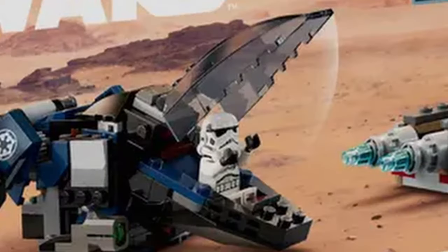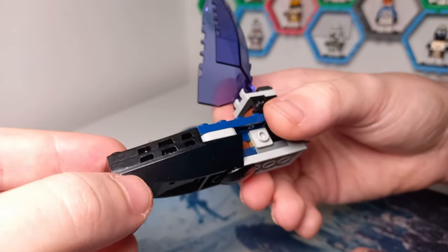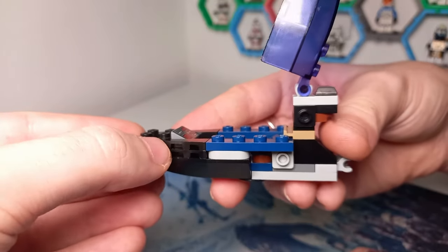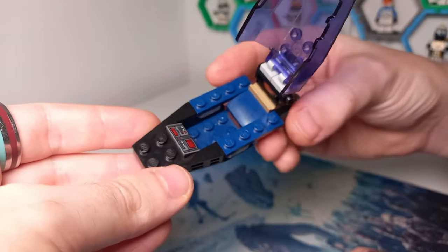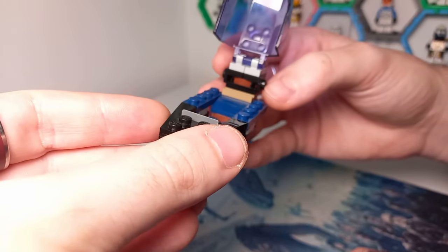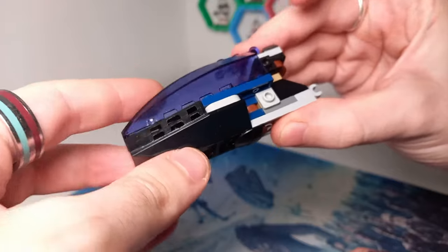Now for the imperial dropship. First we had to tackle the cockpit — we get the clearest images of it, including an open cockpit shot showing a black slope on the underside. We also see two brackets on the front, and the slope with the panel is just one plate higher than I initially thought, so I've raised it using a black two-by-two brick. I wanted to use some of the same elements throughout, but I didn't own any more two-by-two bricks with only two studs, so I've used a two-by-four in the middle instead.